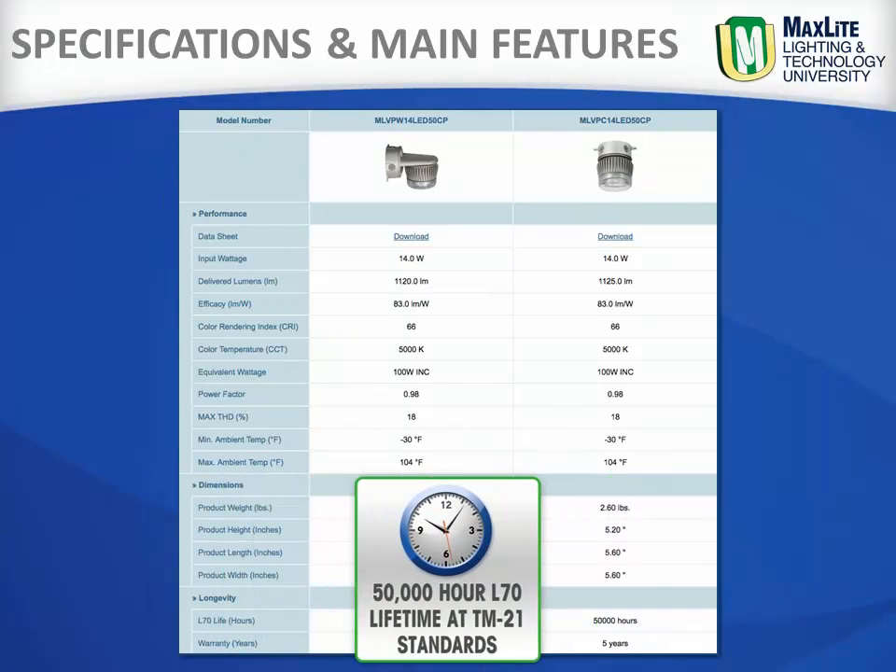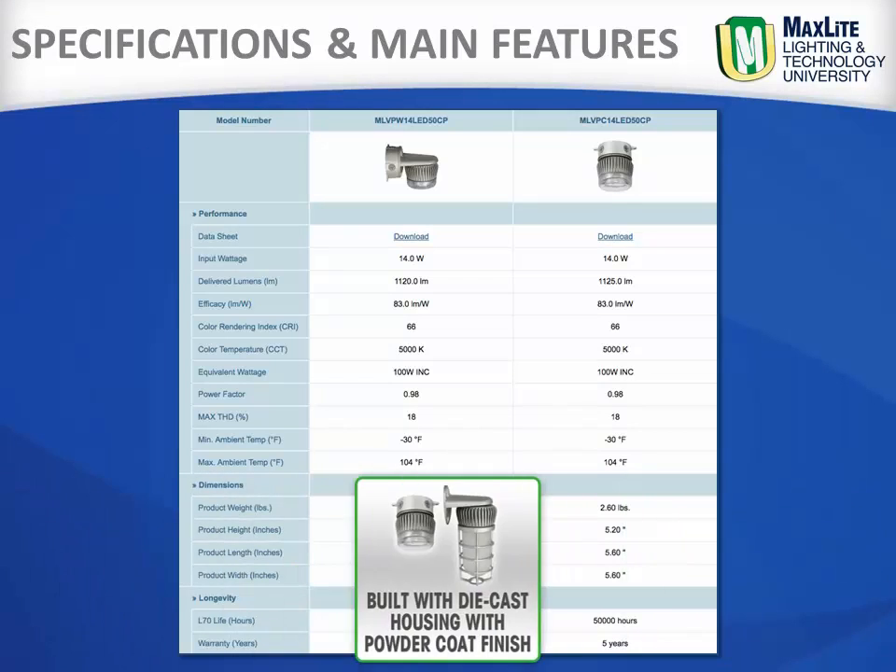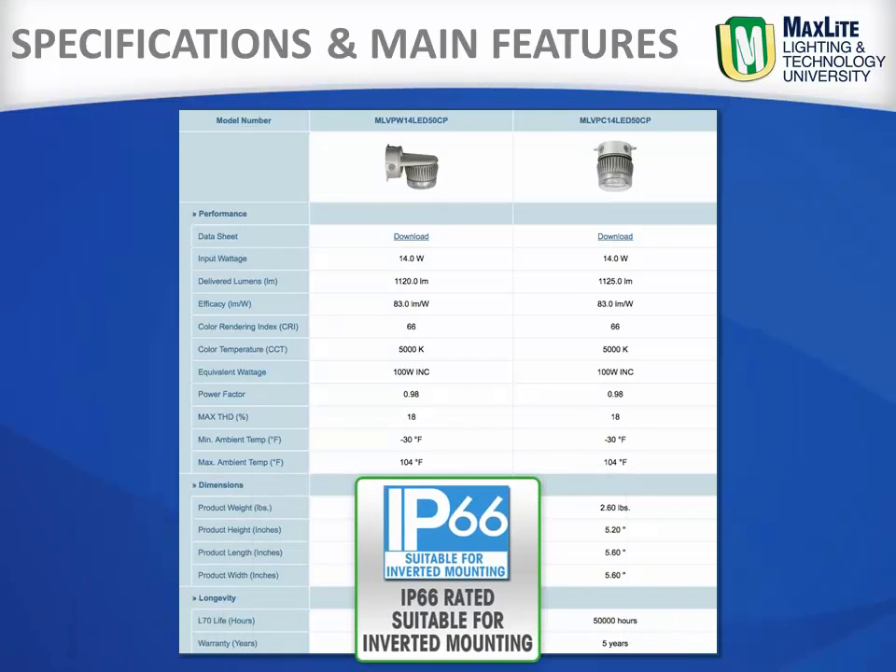These fixtures are rated for 50,000 hour L70 lifetime at TM21 standards at 25 degrees C, and are built with die-cast housing and a durable powder coat finish which yields an IP66 rating.